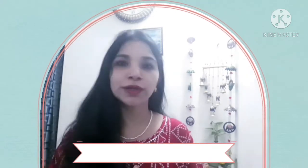Hi everyone, welcome back to my channel friends. I hope that you will have fun and enjoy your life. I hope that you like the video.